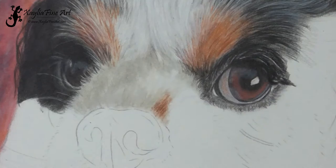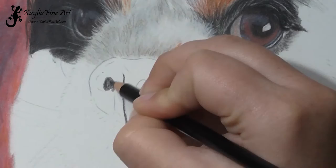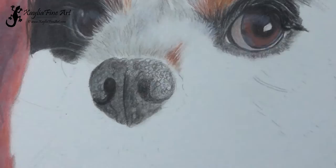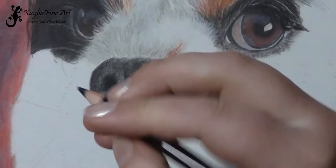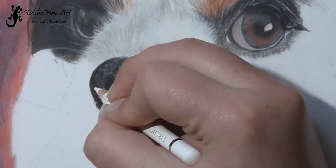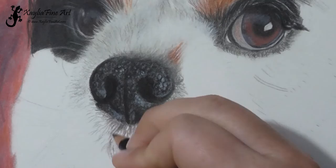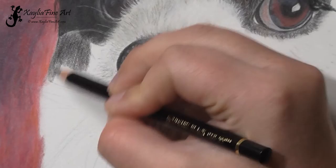Now onto the snout area. Here I'm using very short pencil strokes to get the effect of the short fur on the snout. I use different greys to get the shadowed area because the fur over the nose is white. On the nose itself, I block in with black. You'll notice I used a circular pattern to get some of the texture of the nose — they have quite a rough texture, as dogs usually do. Then I've used a white pencil to pull out some of those spots to make them brighter and give it a little bit of a shiny look on that side of the nose.